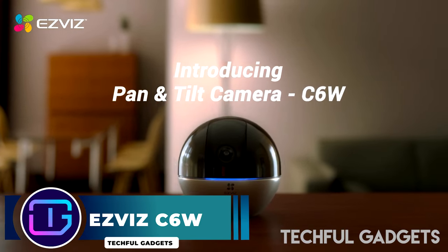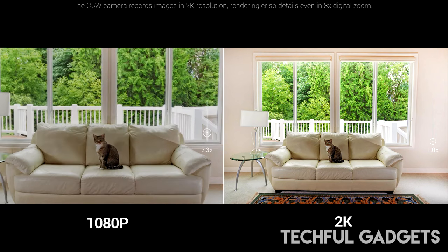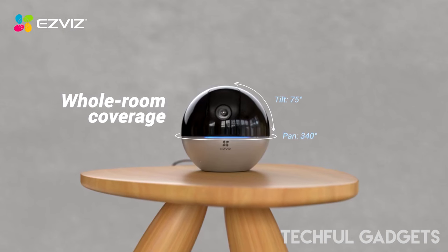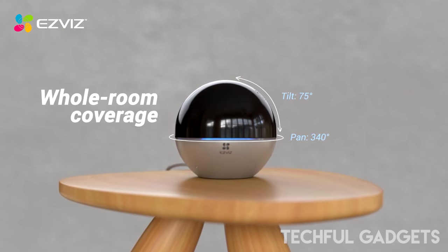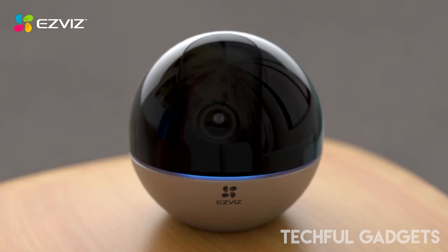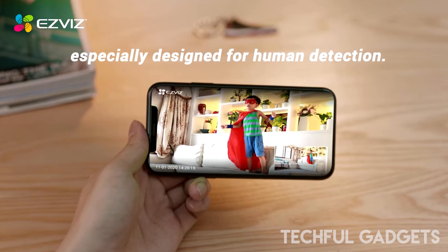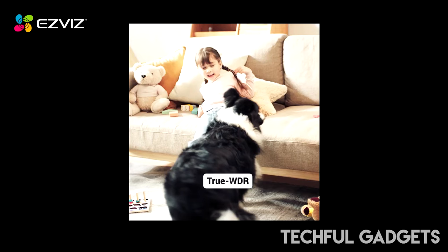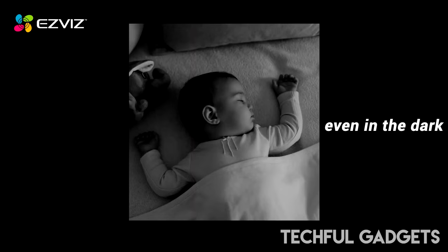Upgrade your home security with the EZVIZ ZC6W 4MP indoor camera. It features a 360-degree field of view to provide maximum coverage. WDR technology displays images in the most natural state even when recording in backlight. This indoor camera boasts two powerful infrared lights that switch between day and night and capture movement up to 10 meters away. The EZVIZ ZC6W also includes an auto-zoom tracking function to automatically zoom in up to 4 times to track an object, and smart human detection only focuses on human-shaped movements to ensure precise detection, avoiding false alarms.